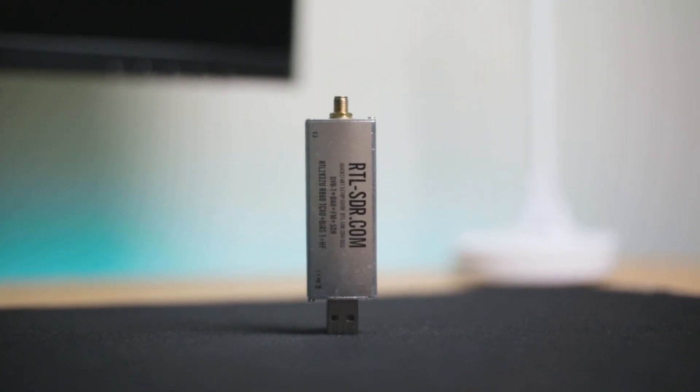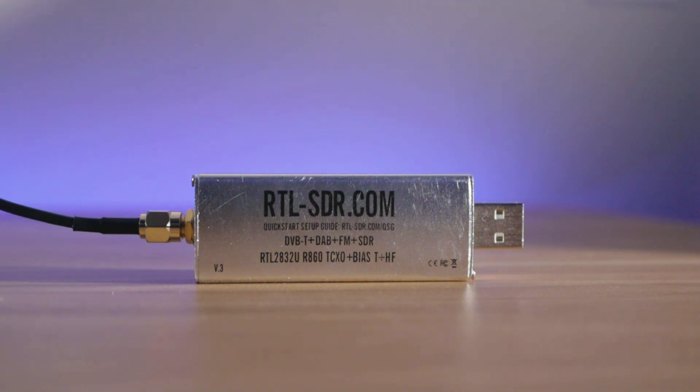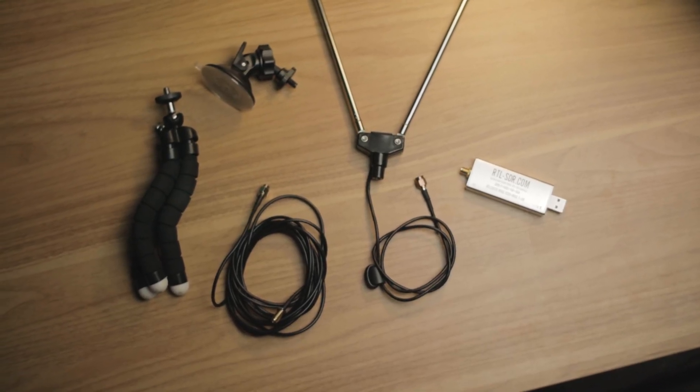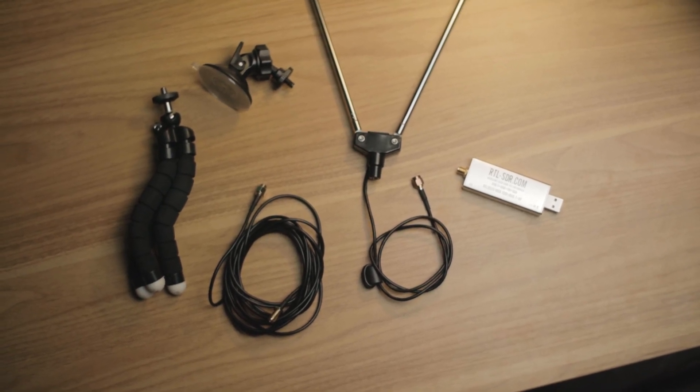I made a video on this a while ago, but to summarize, this little dongle is called the RTL-SDR. It's a software-defined radio, meaning it can receive a very wide range of frequencies, and it's up to the software on your computer to interpret that into something useful. This was inexpensive and came with an antenna and everything. I can listen to ham radio, FM radio.